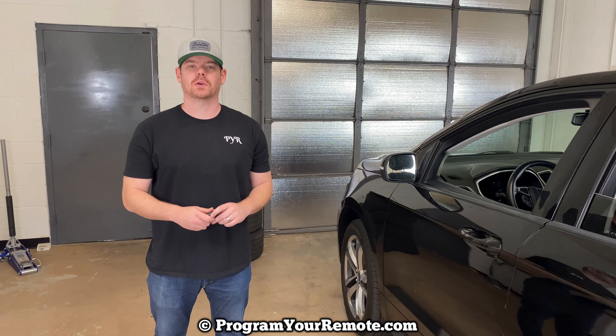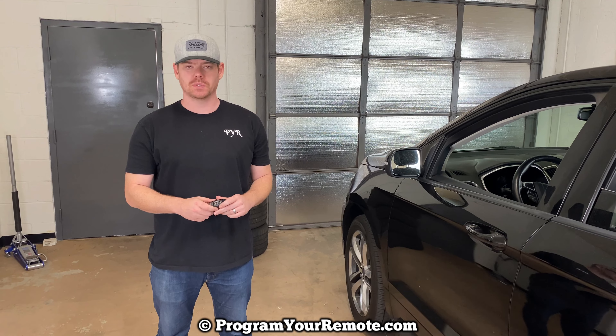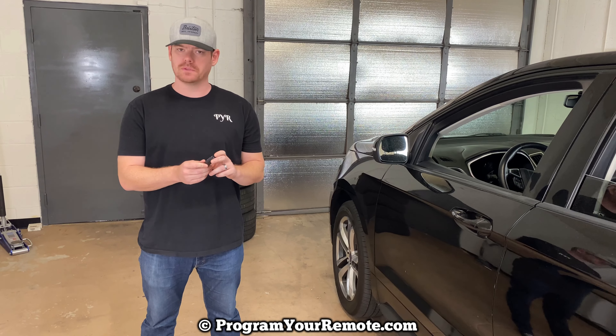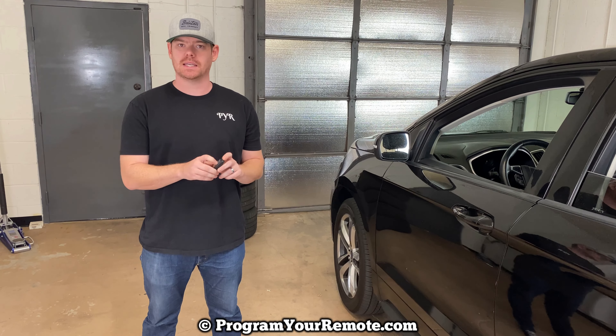What's up everyone? Welcome to Program Your Mom. Today we're gonna be doing a little bit of a torture test on a Ford smart key. This is the smart key for a Ford Edge, but this is a pretty common one — this style fits a lot of different Ford vehicles. So we're gonna do a little bit of a torture test, see how much abuse this can take and still work.